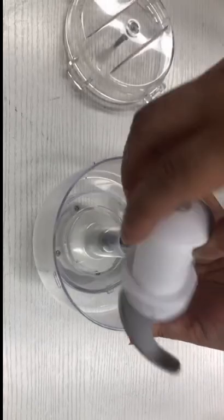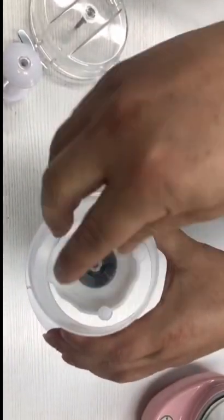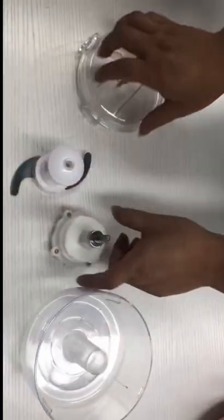Open the lid and remove the blade. Turn the bottom towards you, insert your fingers into the gap, and turn vigorously counterclockwise to take out the reducer.